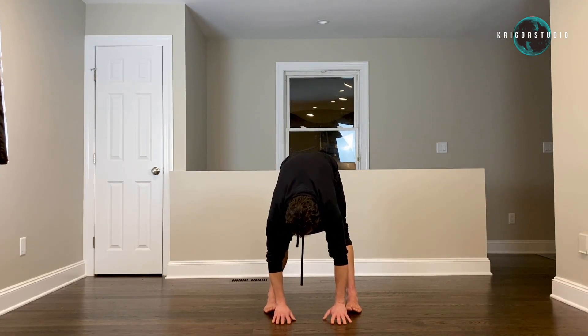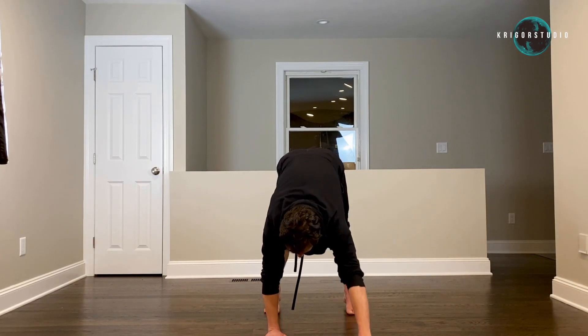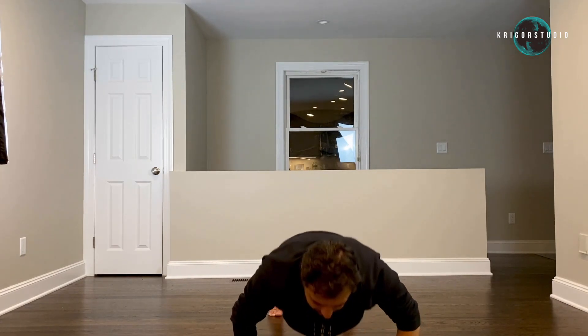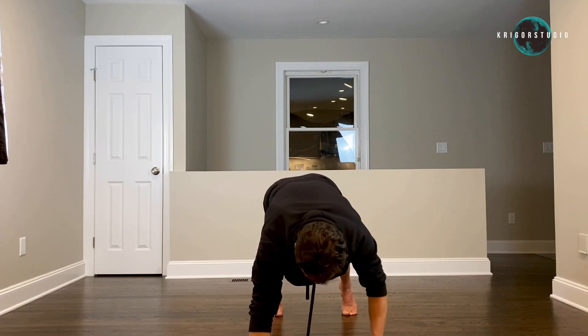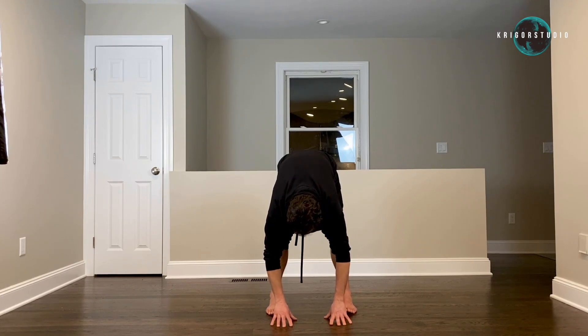One, two, three, four, five and up — six. One, two, three, four, five and six — walk back, stay in stretch for five. We have two sets left — four, five.